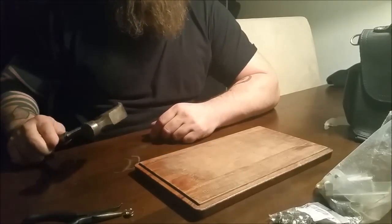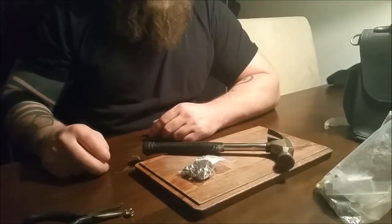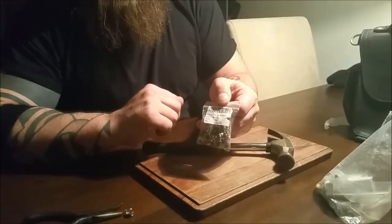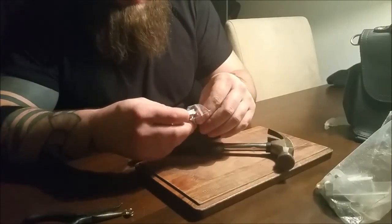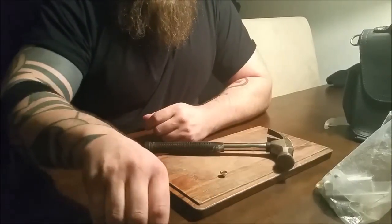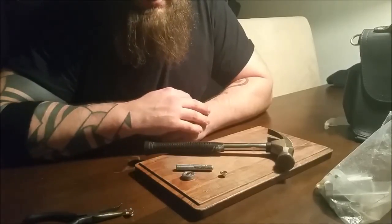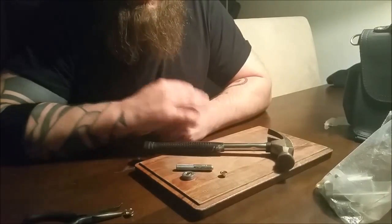What you need to install these rivets is a hammer. You need some rivets — this is a bag of rivets that I bought in a store here in Denmark. There are 60 rivets in it and it cost me about two and a half US dollars, so it's very inexpensive. These are seven millimeter chrome rivets. And then you need a tool that consists of a top part and a bottom part. I think this tool was about three US dollars or something — not very expensive.